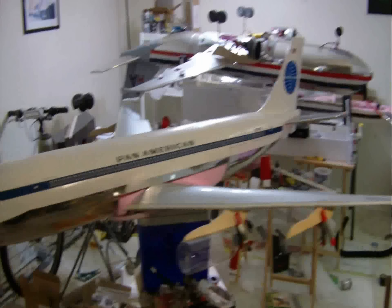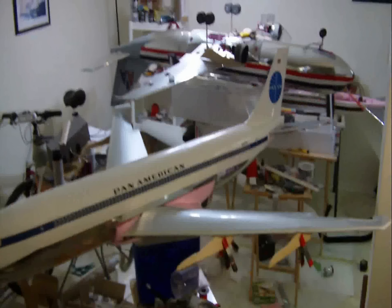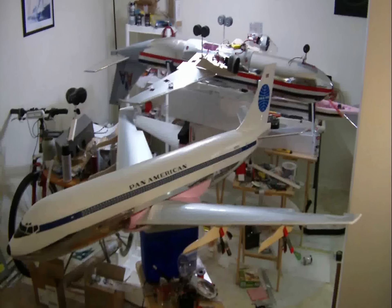I've been working on this now for a few months — well, probably a little over half a year. I've got the build thread on rcgroups.com. She's a few months away; I'm hoping to have her done maybe in April.